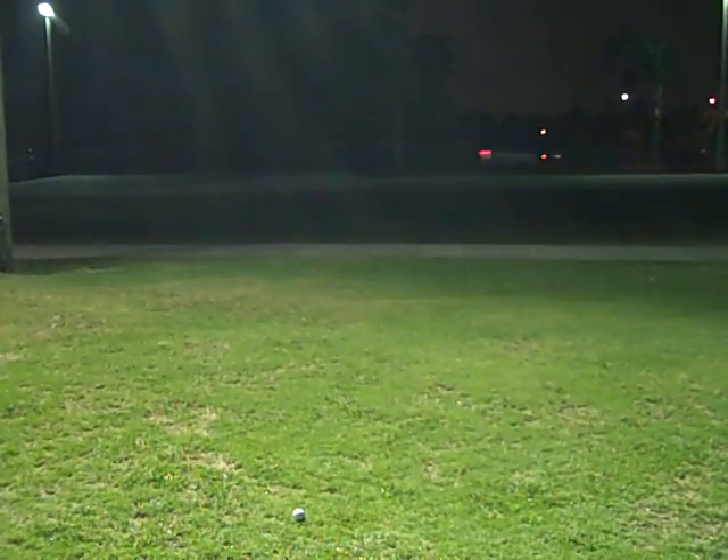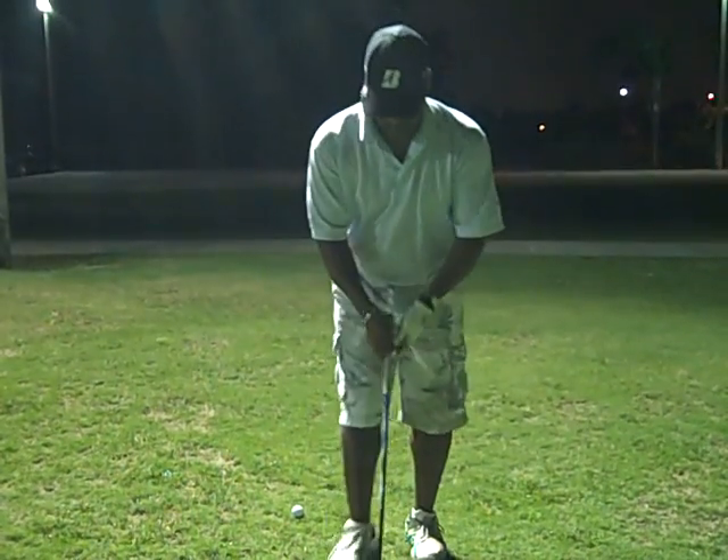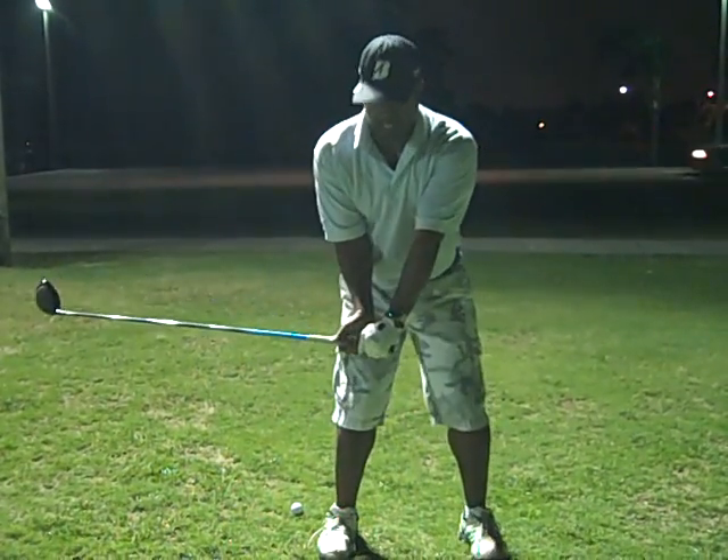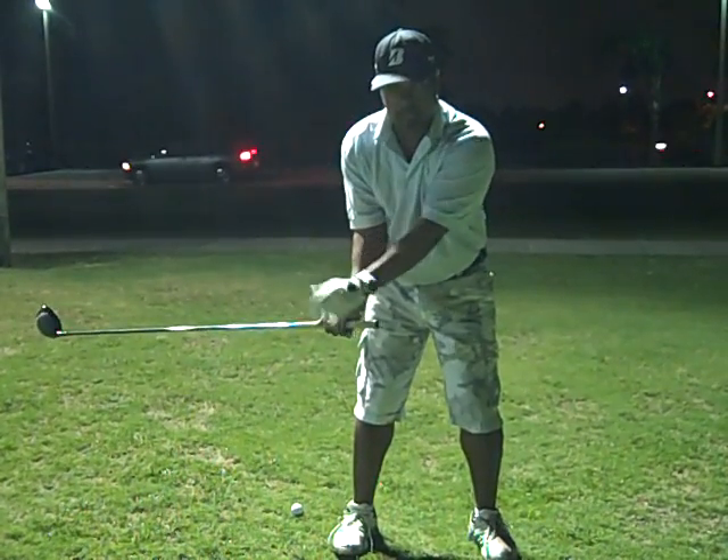All right, Kevin, we talked about a lot of stuff last night, but the main thing is I want you to set the angle here — a 90-degree angle — create it with the right arm and the club.